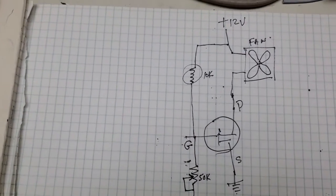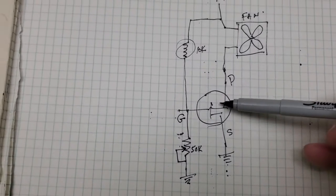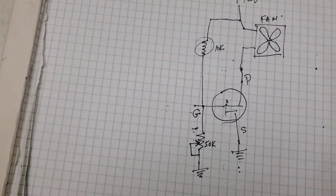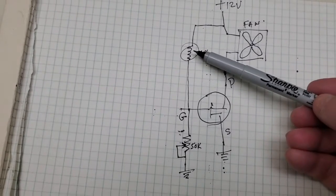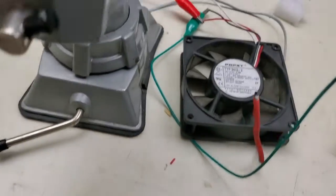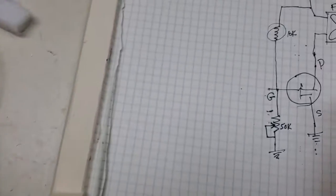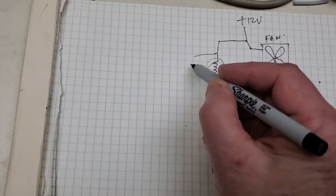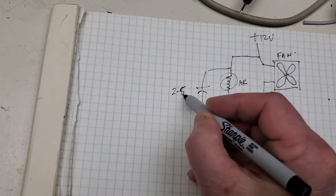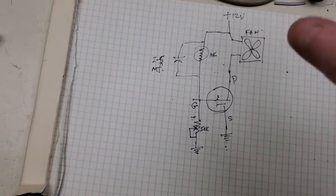As this heats up, it will turn on this MOSFET. The MOSFET will then apply voltage to the fan. When you have low temperature the fan will run slow; as the temperature gets higher and higher, the fan speed will get higher and higher. I also added a capacitor - this is optional - a 2 to 5 microfarad capacitor across here. That keeps the fan from kind of fluttering at low speed.